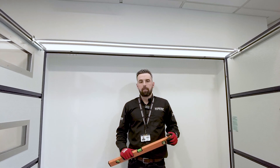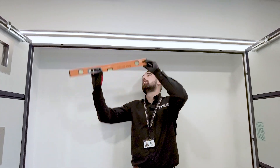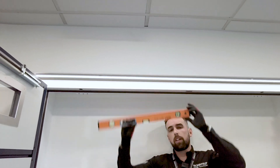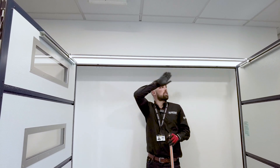We now need to level the frame. The preferred system is a laser level, but you can use a spirit level. Pop it on and check — we can see on this one it is level. If the frame was out of level, we'd pack up whichever side is required and make sure it is leveled completely across.